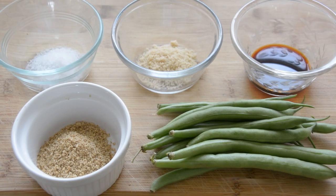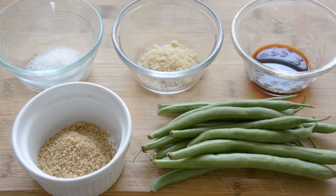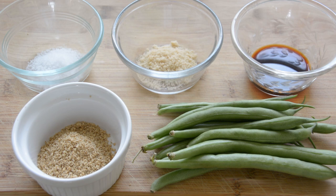When you make Japanese dishes, you want to bring out the original taste of vegetables, so you don't want to put too much seasoning. The main technique for making this dish is not to put too much seasoning and how to boil the green beans.